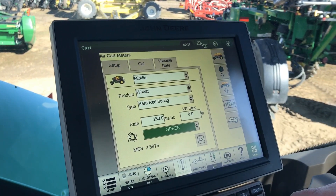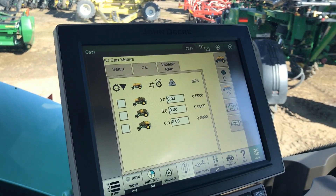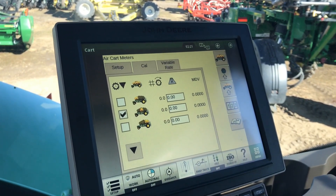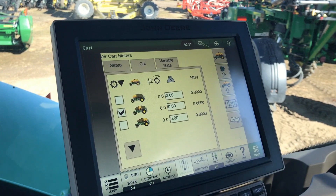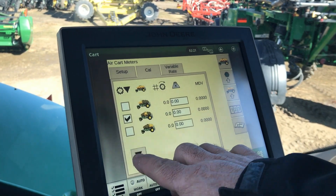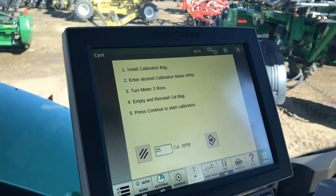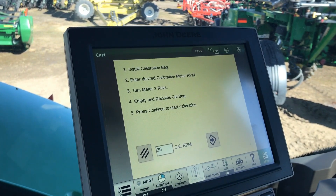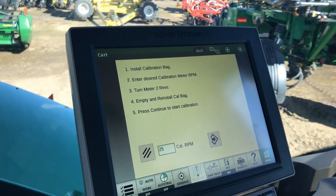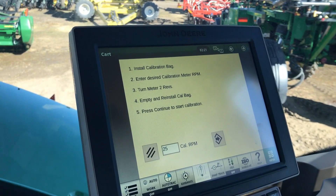Now we're ready to start the calibration process. We hit the cal button at the top and because we're only doing the middle tank today I'm just going to select the middle tank. If we were filling all three tanks we can do all three tanks together at once — we just have to make sure we check the other two boxes. I'm going to hit the calibration button and it's going to tell me to install my calibration bag and charge my meter. Basically when we started we loaded a new tank and our meters are not charged with any product yet, so we need to make sure the meters are totally charged with product to get an accurate calibration. Now we're going to go outside and show you how we charge the calibration bag.